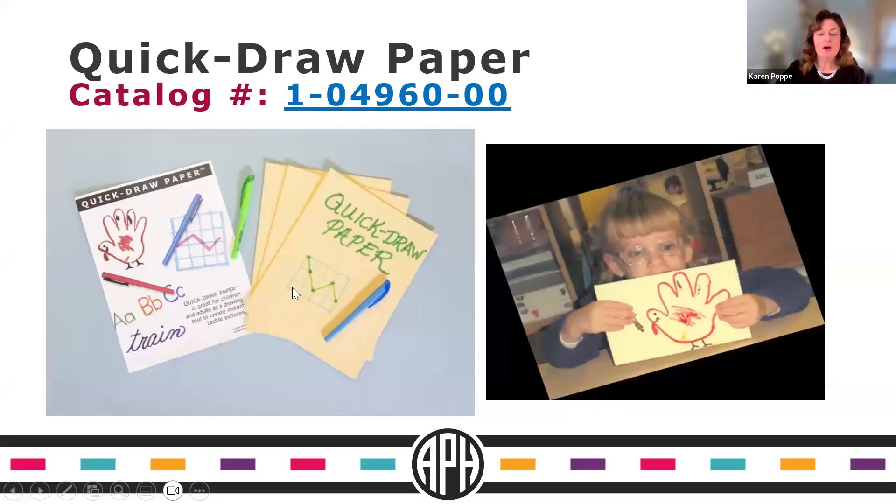One of my favorite products, which we've had for almost 20 years, is what we call Quick Draw Paper. It's not actually paper — it's a compressed sponge material. The premise is that you take any off-the-shelf water-based commercial marker, and as you draw on the sponge paper, you get an instant raised tactile image. You get both the color and the tactile feedback married together, which is great for students who benefit from both visual contrast and tactile response.